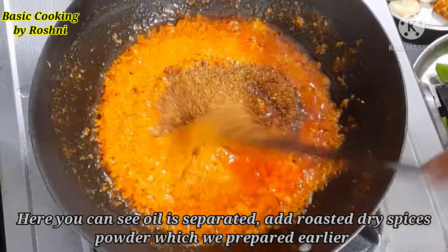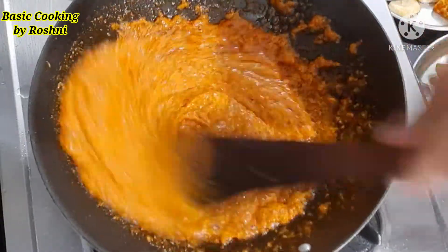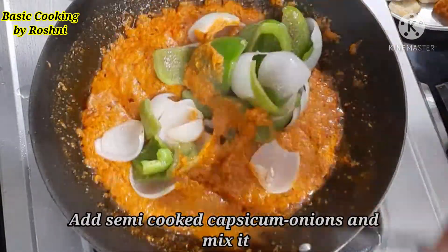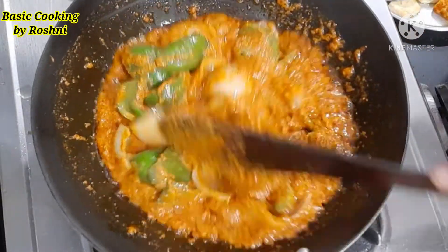I have prepared the masala and added it here. By chance, if the masala is a little bit more, you can adjust it. It will give a very good taste — when you try it, you will feel it.